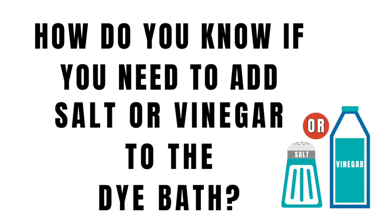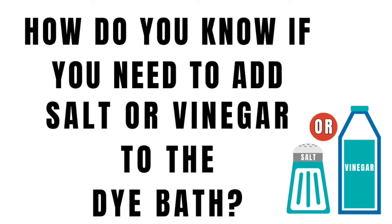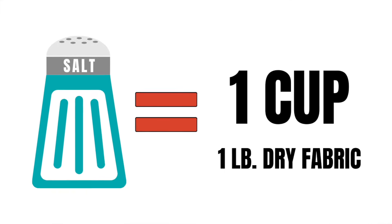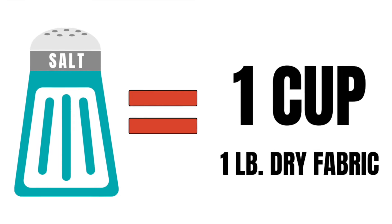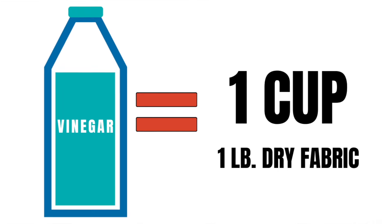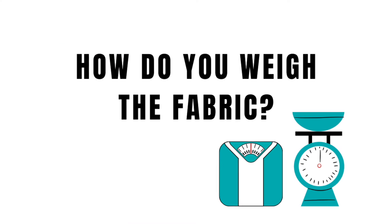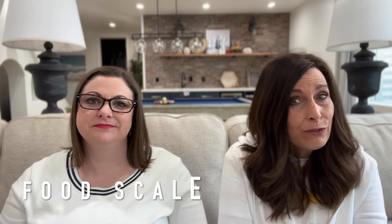How do you know whether to add salt or vinegar to your dye bath? Add one cup of salt for every dry pound of fabric for all natural fibers, and use vinegar — again one cup per dry pound — for the more synthetic fabrics. As for how to weigh the fabric: if you have a food scale and the fabric fits, use that. If not, step on the scale holding the fabric, then set the fabric down and weigh yourself again, and subtract the difference.